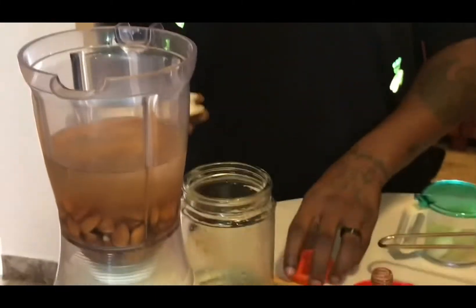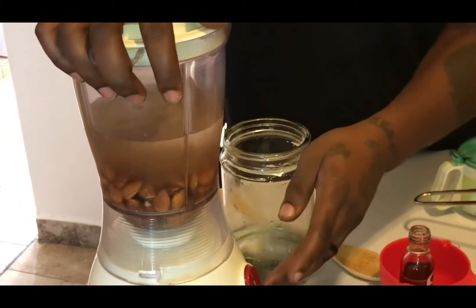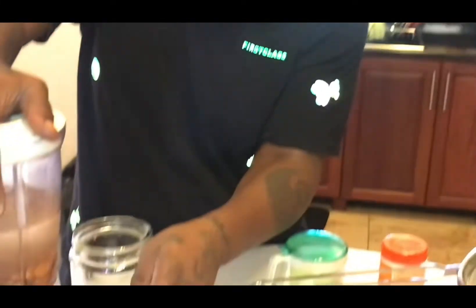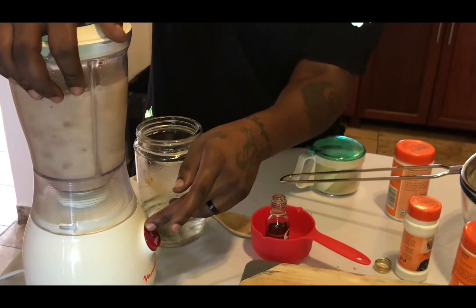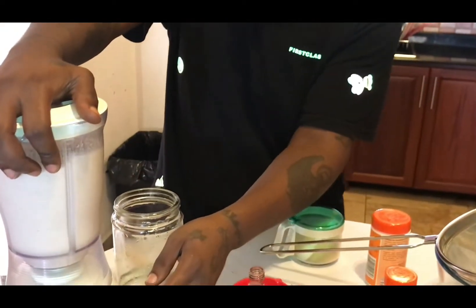Now we add brown sugar. Then we're going to mix it. When you're blending, sometimes you can hold the top — mine locks so you'll be alright, but I still like to hold it. We're going to blend it for no more than one minute.